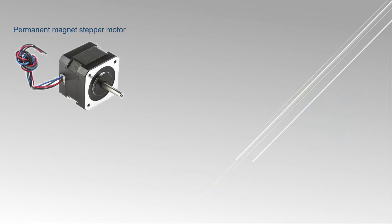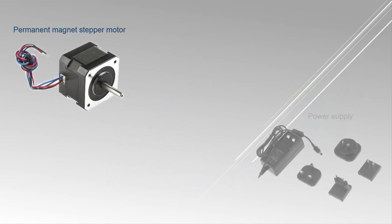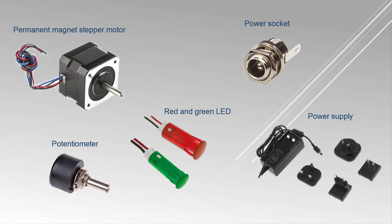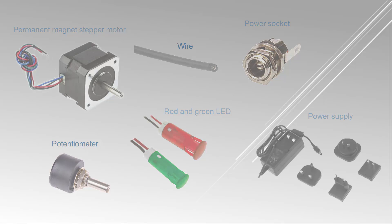For this experimental setup we will also need a stepper motor, a plug-in power supply, a DC power socket, a potentiometer, a red and green LED, and a wire. Next to this tutorial you can find links to the components, so you have all the technical data as well as order numbers of the equipment used in the video series.